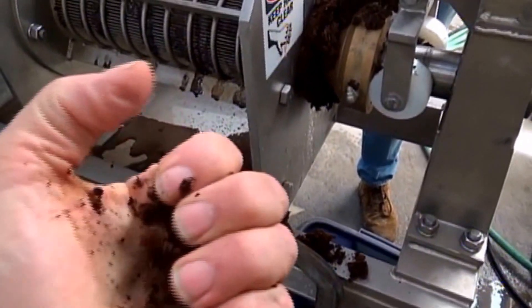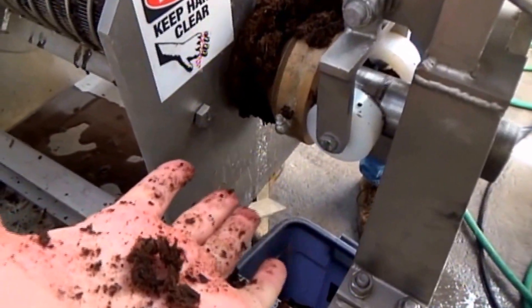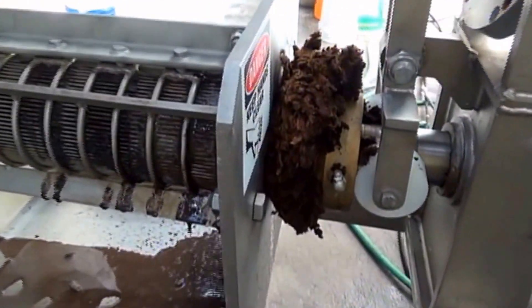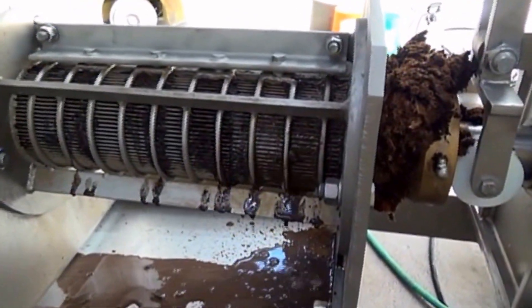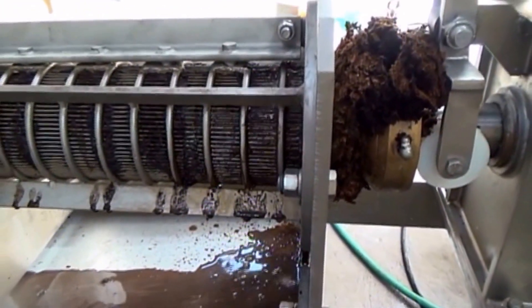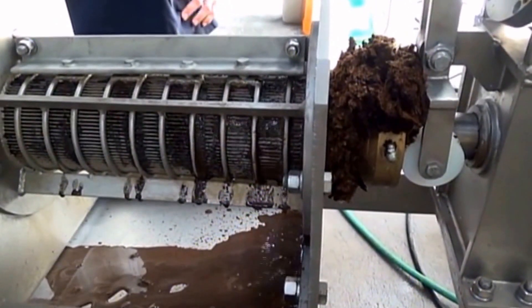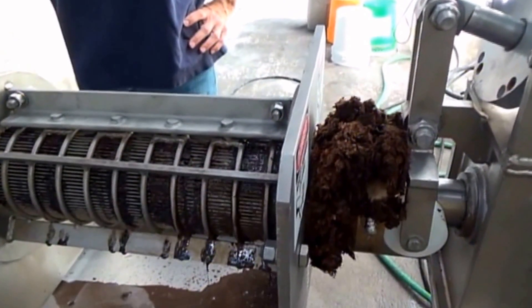I take this press cake — it's warm. We've had enough friction to heat it up, but it's about the same moisture as what I started with. We took the air pressure way up to 75 psi, which is, for this machine, extreme, and we're not getting out much more liquid than before. Not enough difference to justify building a press to squeeze as tight as this one is squeezing right now.